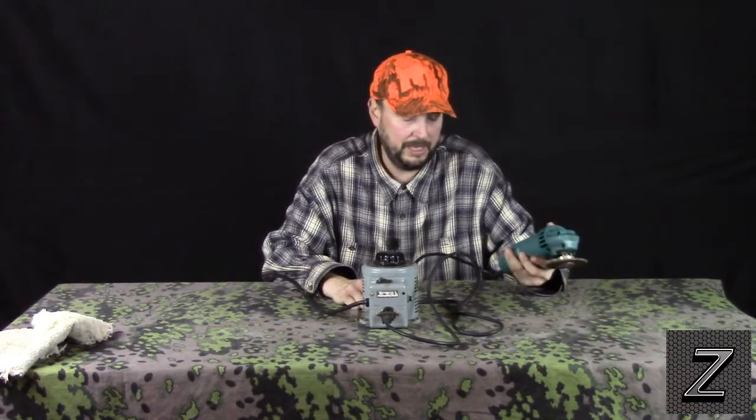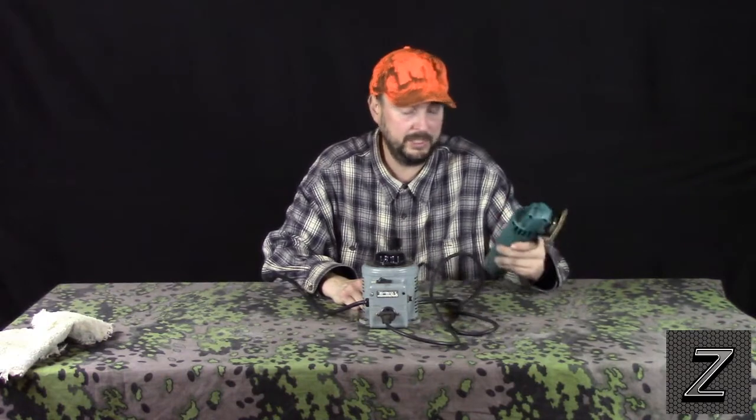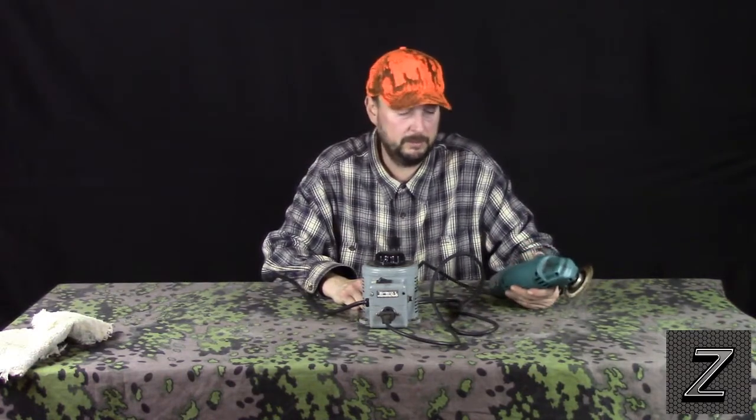If you go and buy a name brand like DeWalt or Makita — oh, this is a Makita, but it's a cheaper one — the more expensive ones will usually have variable speeds, though it'll just be a switch with a couple of speeds. But for cheap stuff, if you're just doing things around the house, why spend all that money? You can go buy one of these Variacs and it's going to cost you around 50 to 100 dollars. Yes, it is an investment, but you can use it with all of your power tools.